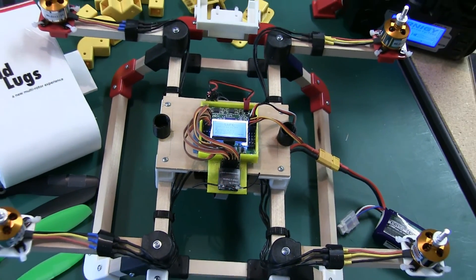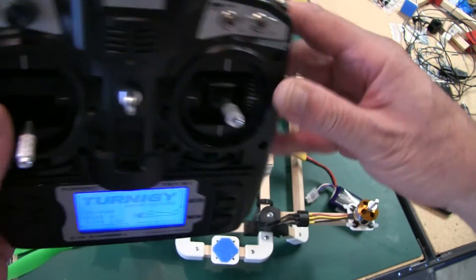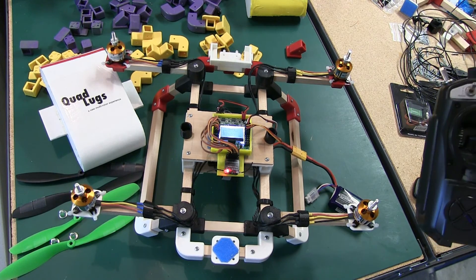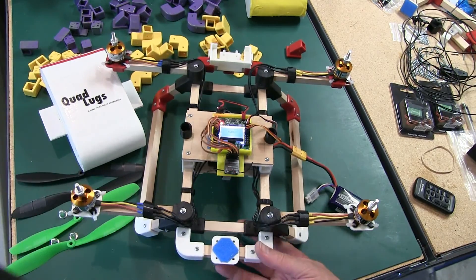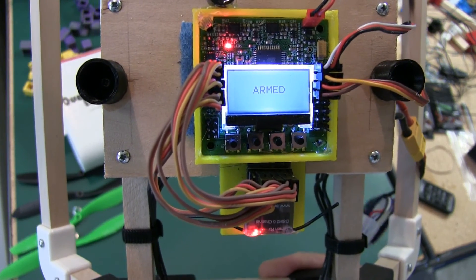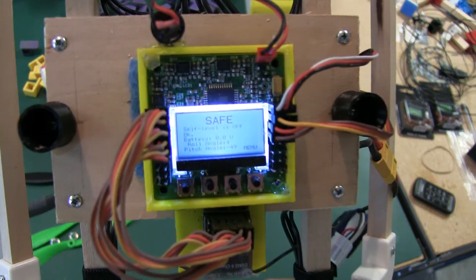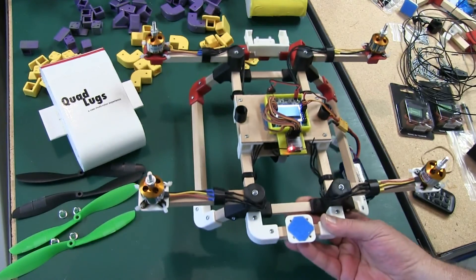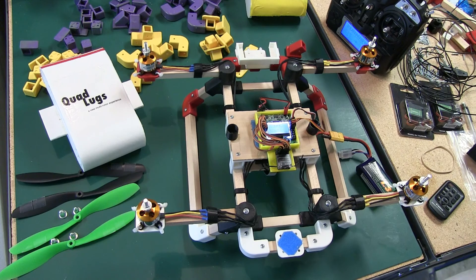We'll go over arming and show the auto-level on and off. When you plug the board in it's in safe mode. To arm it, take your throttle stick and push it to the corner — you'll hear it arm, and the board will display 'Armed.' To disarm, push the stick out — it goes back to safe mode and the motors won't run even if you give it throttle. That's all there is to arming and disarming.